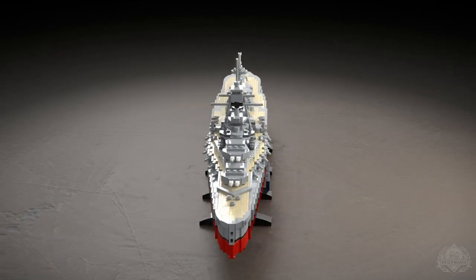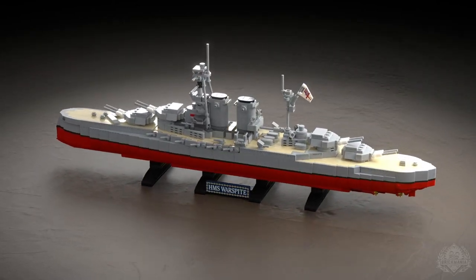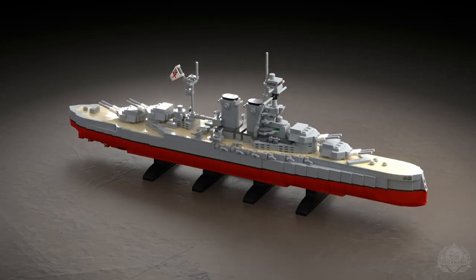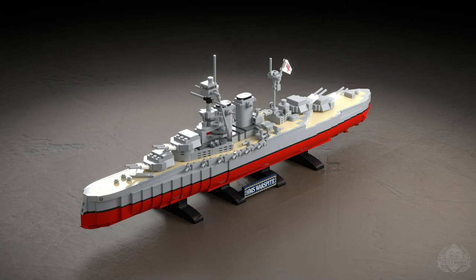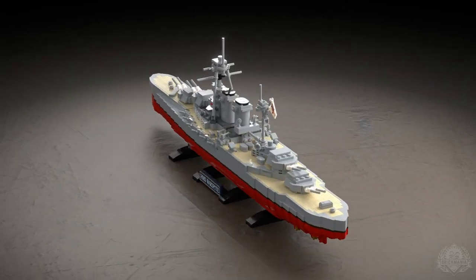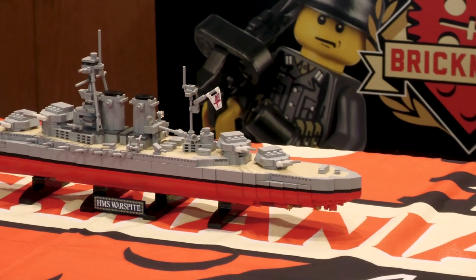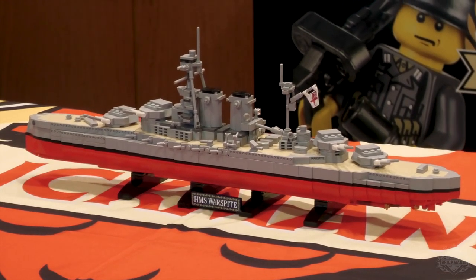It's a different scale than we've built in the past, but especially for a ship like this, you get all the detail without having to go Johnston size. This was on the schedule — the last project of the last time we did Great War Bricks, but we ran out of time. So this is actually a couple-year-old project that sort of morphed a little bit.